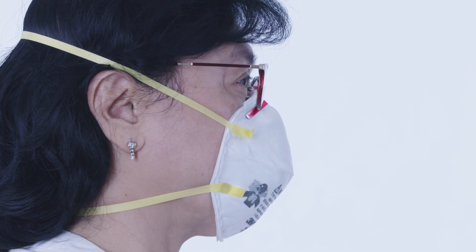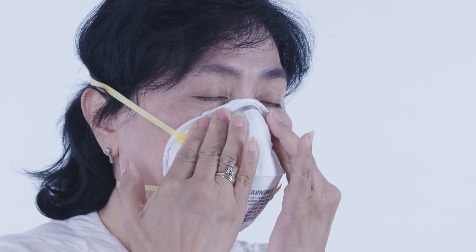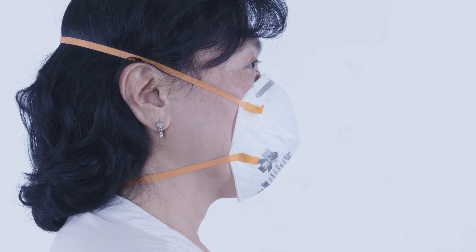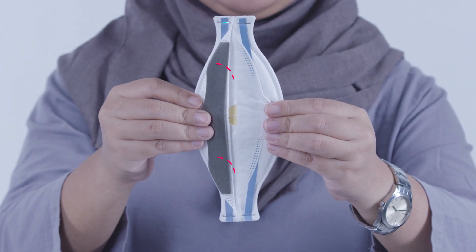Make sure your choice of face mask fits well to your face. Some masks come in different sizes. A good face mask may have a flexible metal nose clip, adjustable or elastic straps, and may also have foam around the edges to help with the seal to your face.